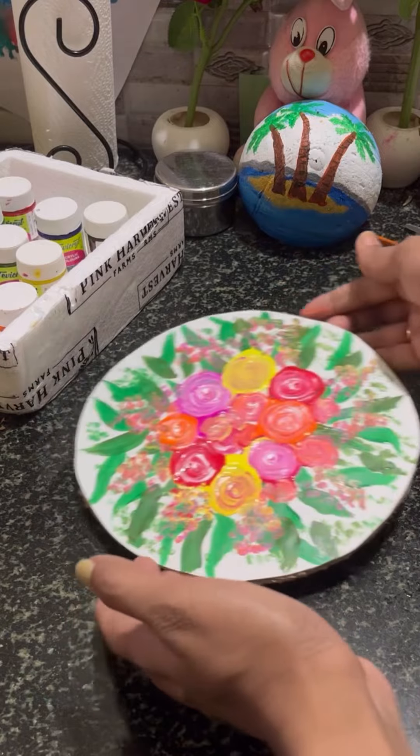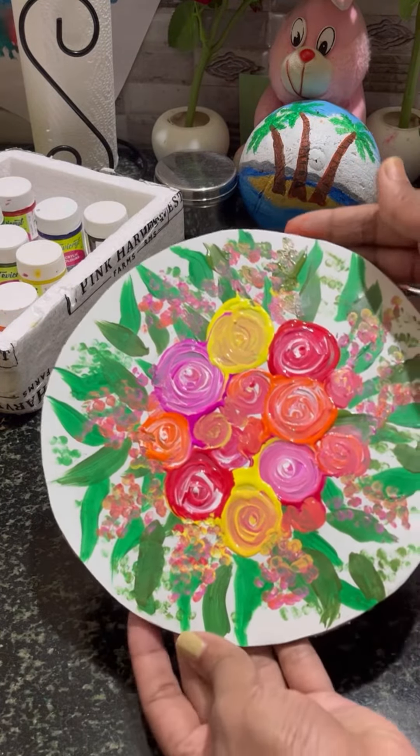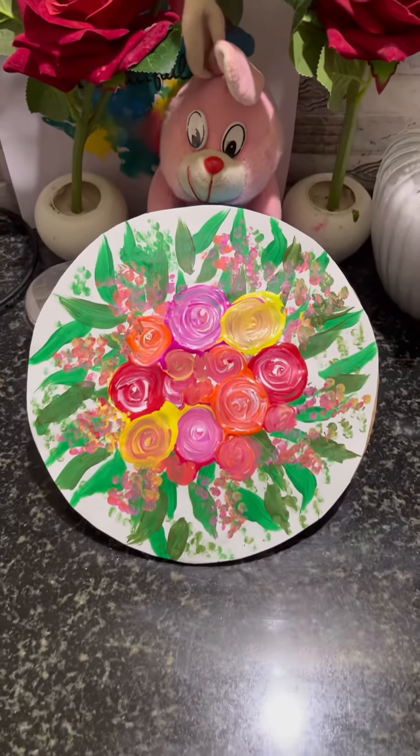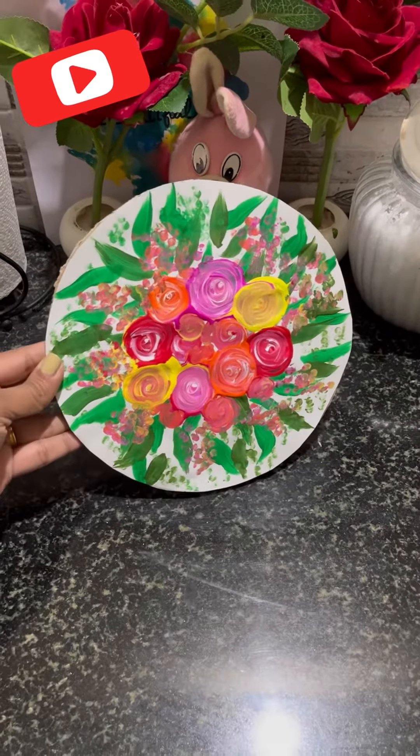Make it a bit dry. That's why the paint is ready. You can come here and try it again. See you in the next video.